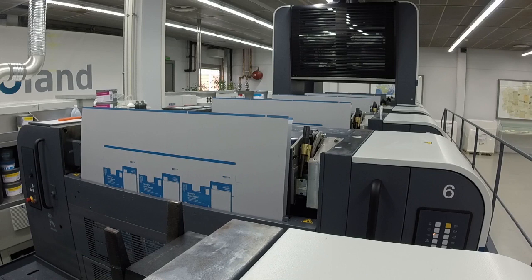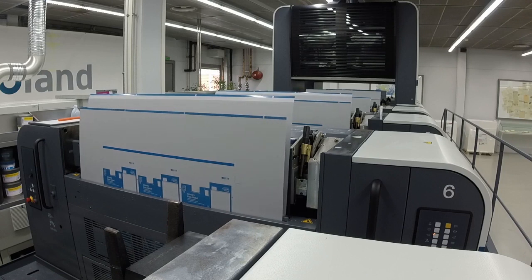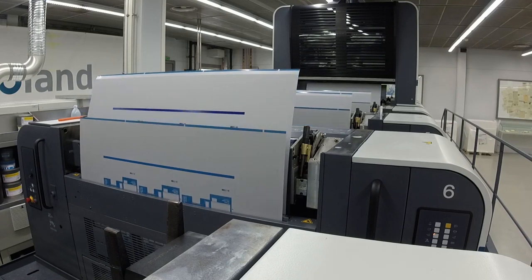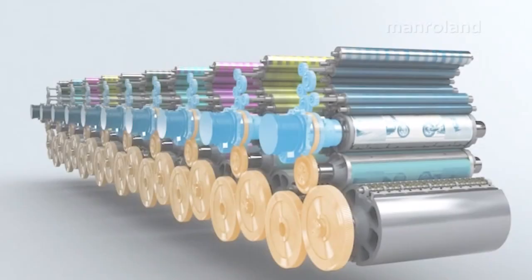Equipped with SPL — which stands for Simultaneous Plate change — the Evolution offers the ability to simultaneously eject and load plates in under one minute, while washing up the blanket and back cylinder during the make-ready process.